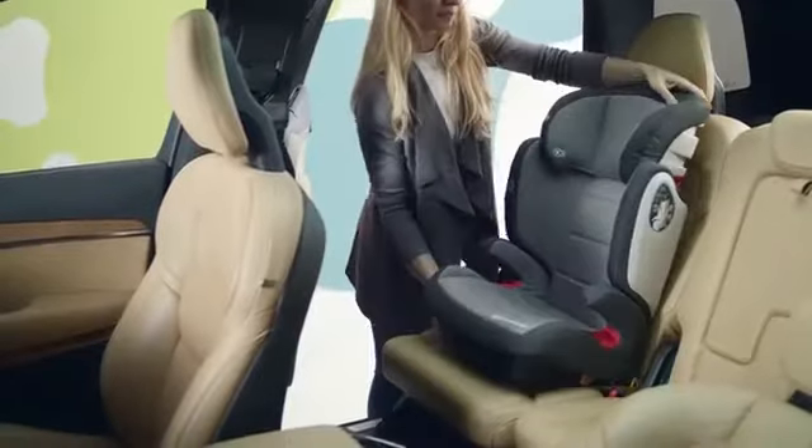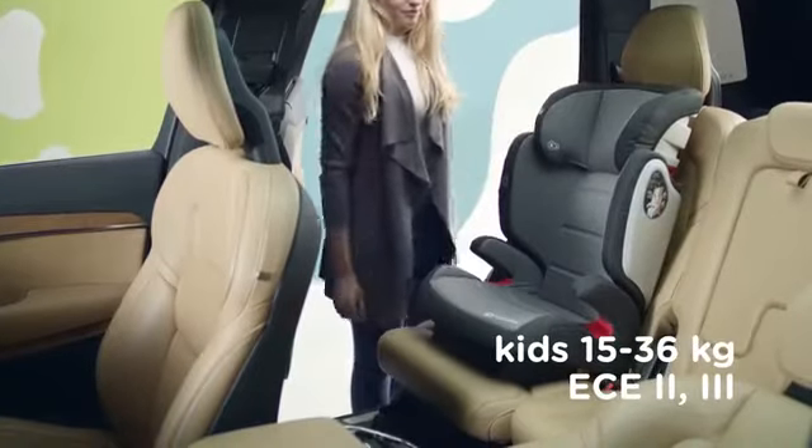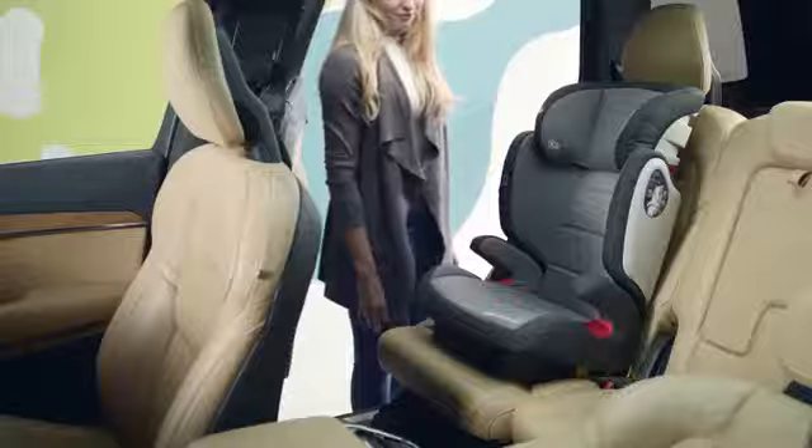If you're thinking about adventures, it's best to experience them safely. This seat will give you that. Meet the Expander chair.